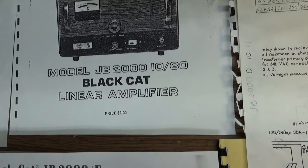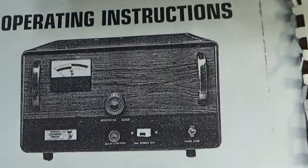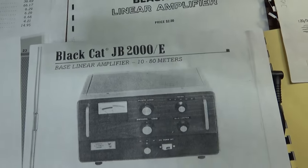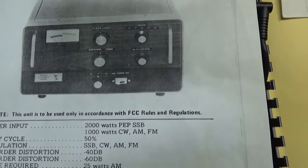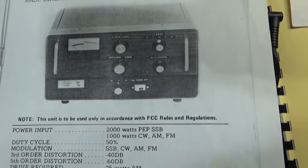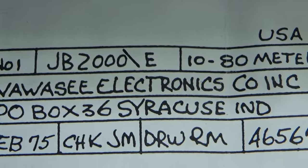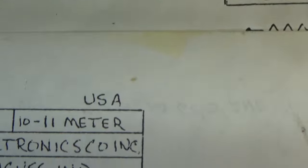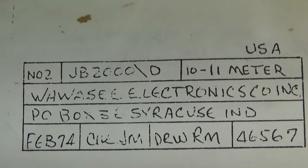This one is a JB 201080 with no other designation on it. You can look at it and see it's different — it looks like a CB version with no band switch and no tune and load controls. Then we have a JB 2000E, which is the last one I know of — this one has the band switch and the tune and load knobs. As far as I know, none of the 1080s — 10 through 80 meters — had a driver tube. This is just the top of a schematic for the JB 2000E, 10 through 80 meters, dated February 75. And here's a schematic for a JB 2000D, 10 through 11 meters, February 74.